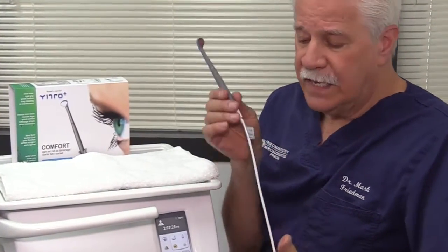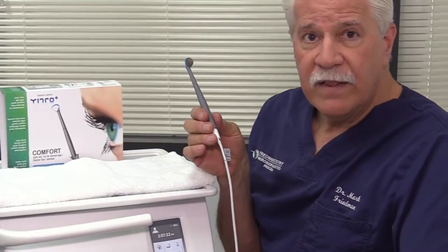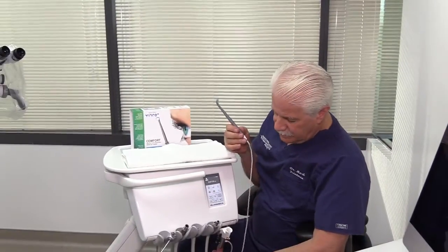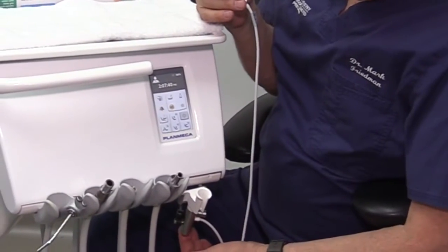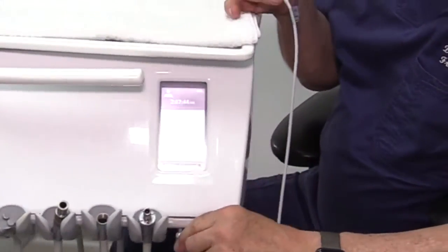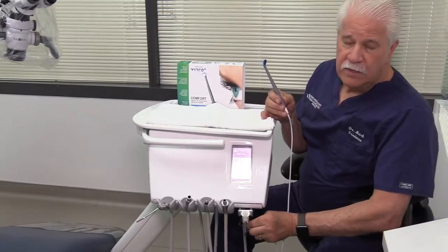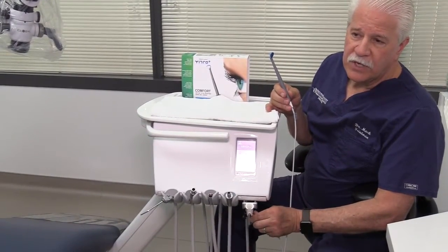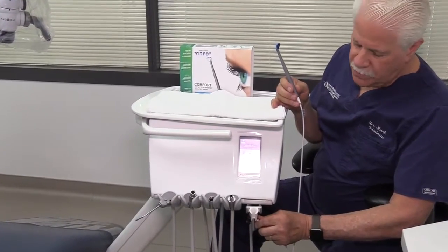Air pressure comes out of the tubing once you activate the on switch for the air port. There's a switch at the bottom that activates the air pressure, and once that switch is activated, you have an adjustment to control air pressure — so you can have minimum pressure or a lot of pressure, depending on whether you're creating a large spray or minimum water spray.